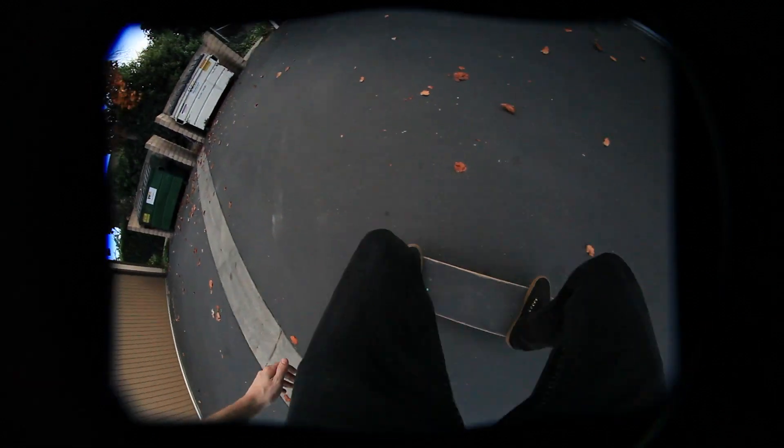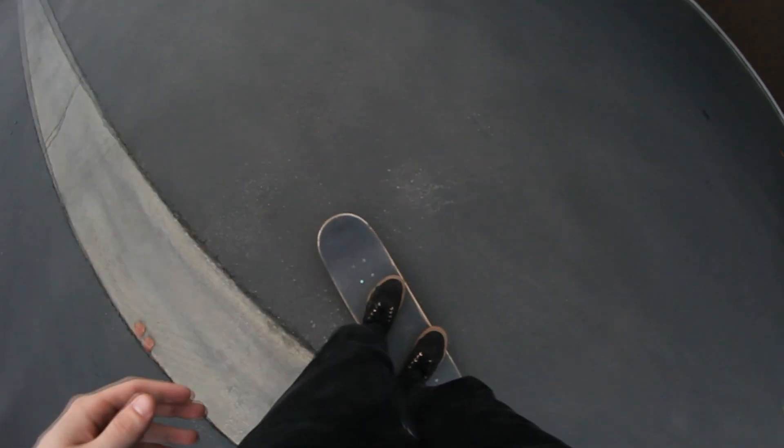For foot placement, you're going to want to make sure your back foot is at the very back of your skateboard, all the way touching your tail. For your front foot, you're going to want to make sure it's at the very front of your board, right behind the bolts of your front truck.